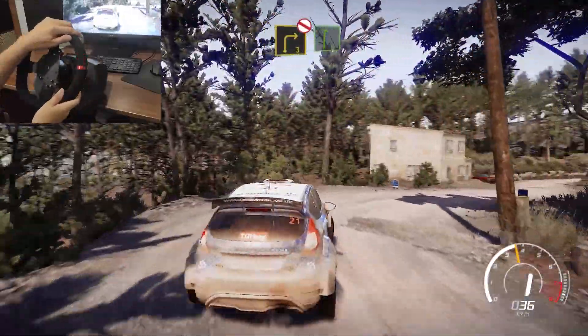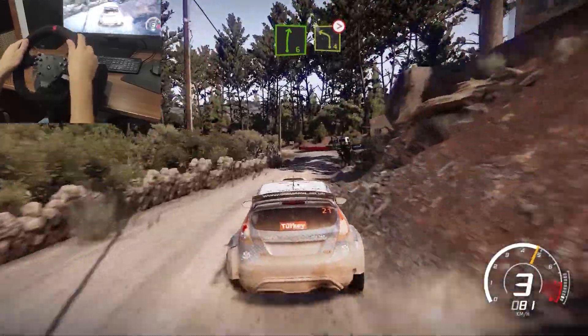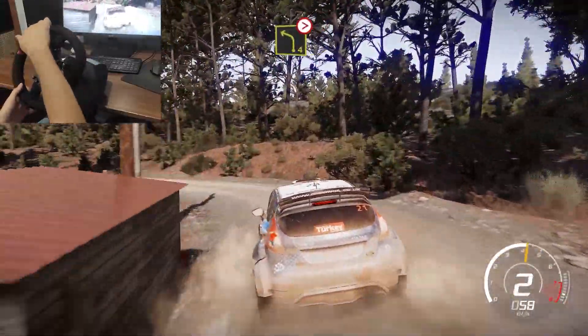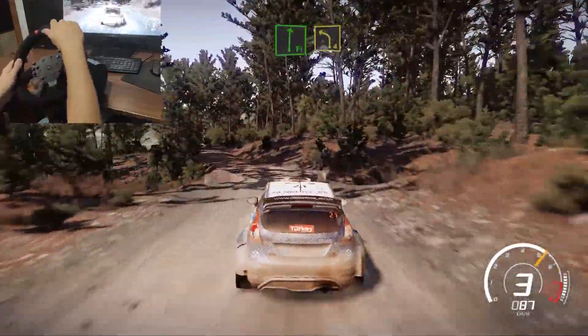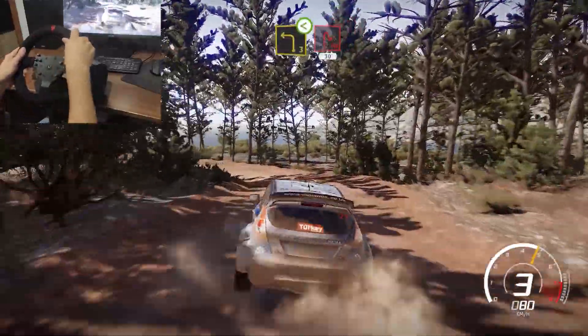And right 6 and right 6. Into left 4, keep in, tightens, 3, definitely don't cut. And caution, flat right over crest into left 4 short and left 3, open, into hairpin right, 30.